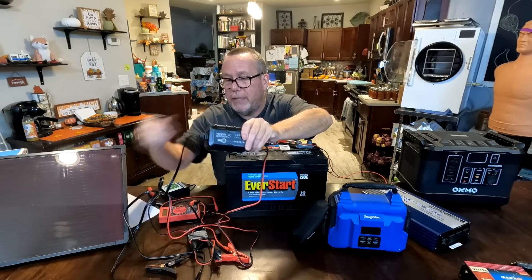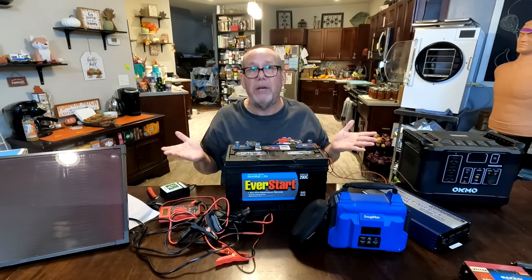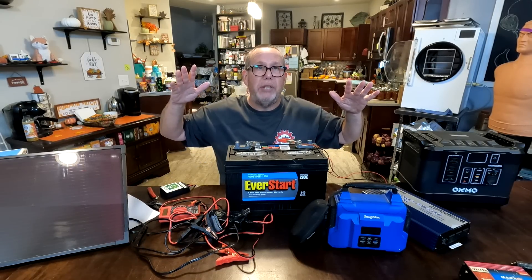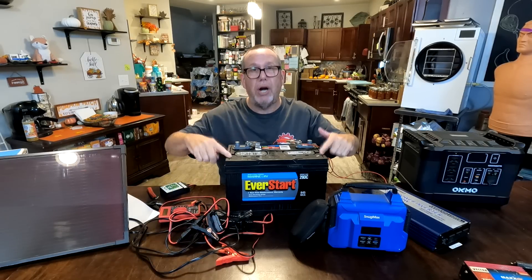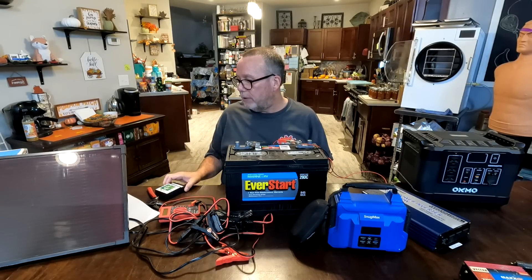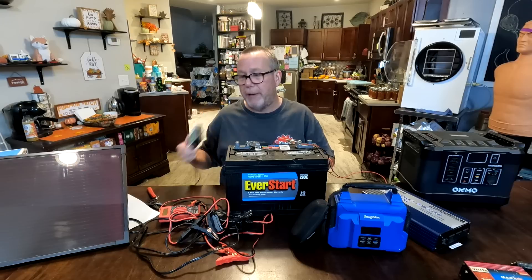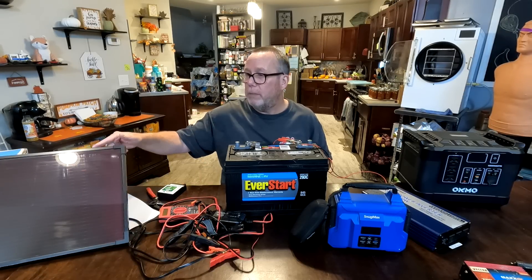When you have intermittent electricity — as we do here, where power might be out for a few hours one day or two full days a few days later — when you do have power, use the battery charger to charge up your deep cycle battery. Or just hook up the solar panel. This charger also tells you when the charge is complete so it won't overcharge the battery. So we have two ways to input power: solar panel or plug it into the wall.